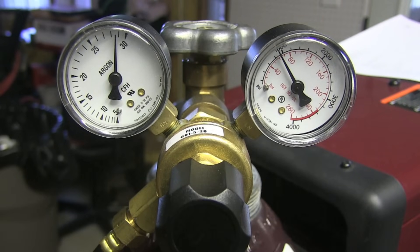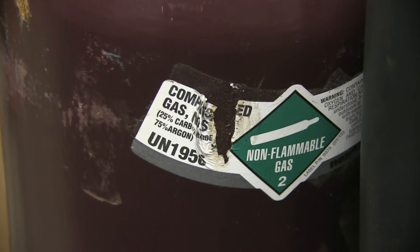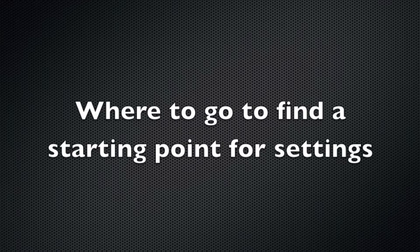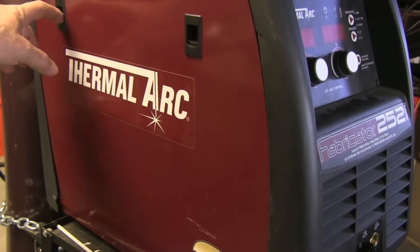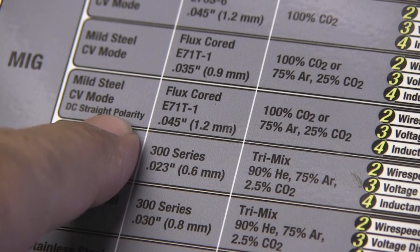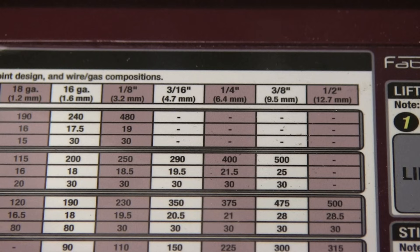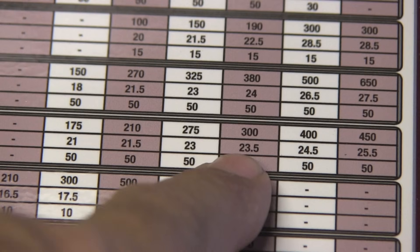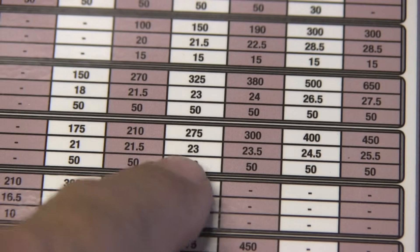I'm using C25 gas — that's 75/25 argon/CO2 — at roughly 25 to 30 CFH. This particular wire can be run with straight CO2 or an argon/CO2 mix. For settings, there's a chart on the inside of the door on this machine, like a lot of welders have, but it has an error: it calls out DC straight polarity for E71T-1, which is wrong. It needs DC reverse polarity — electrode positive. So you can't always rely on charts. Also, the settings are generally for flat and horizontal.